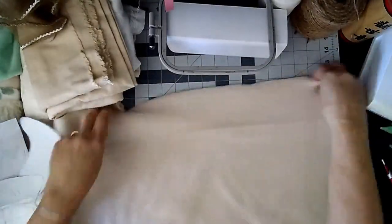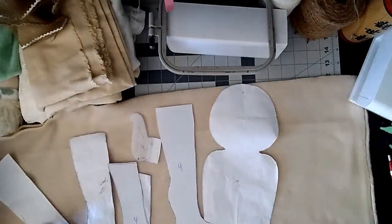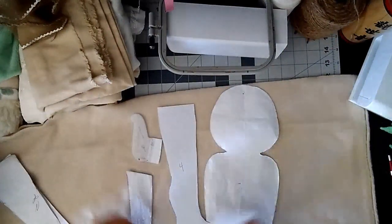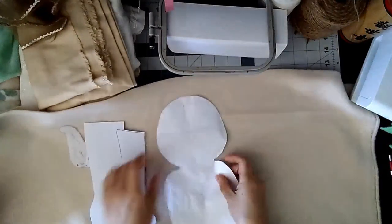Hi, this is Chris from Higher Energy Spirit Art. Today I'm going to show you in parts how I make my plush fairy dolls. This video is going to cover the body.